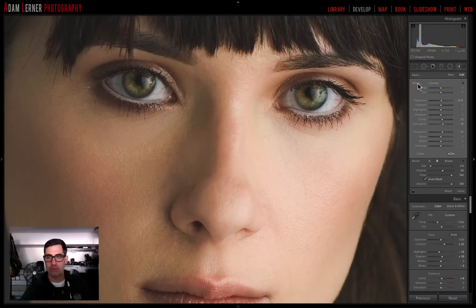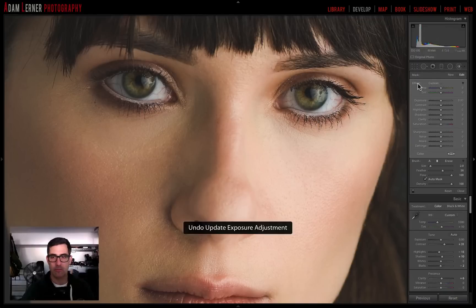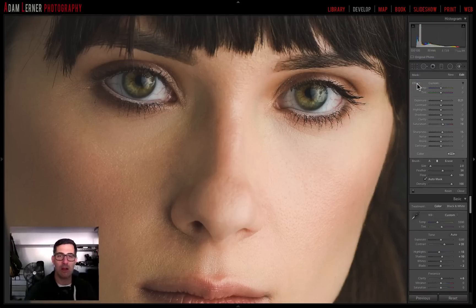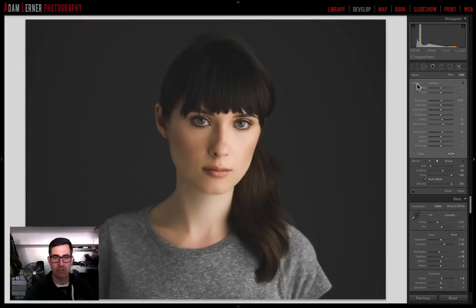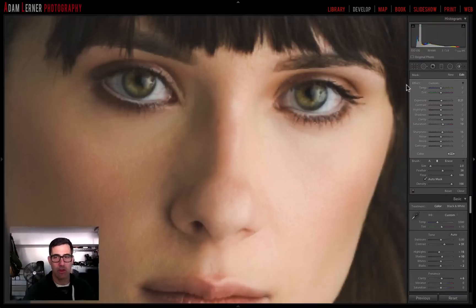Now watch what happens if I take the effect off — you can really see the difference. Huge difference! That really made her eyes pop. If we zoom out you can really see it — her eyes look amazing, incredible.